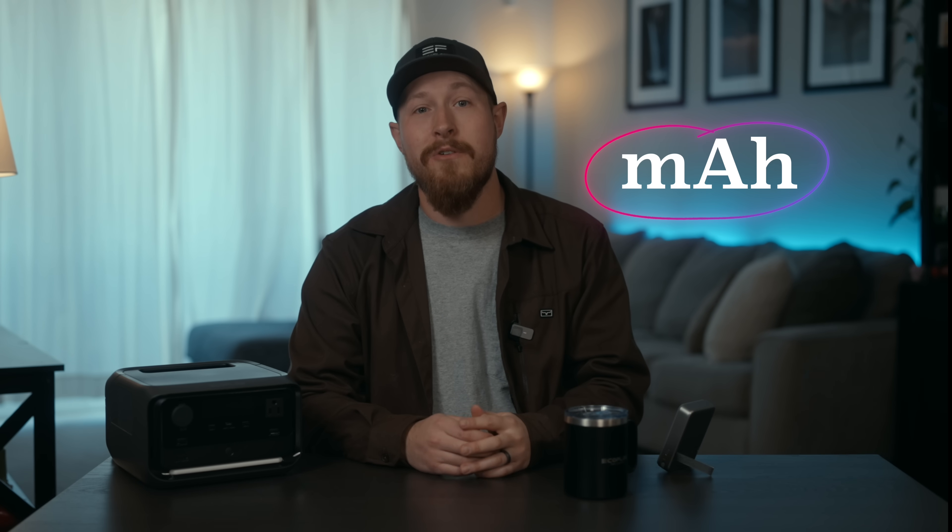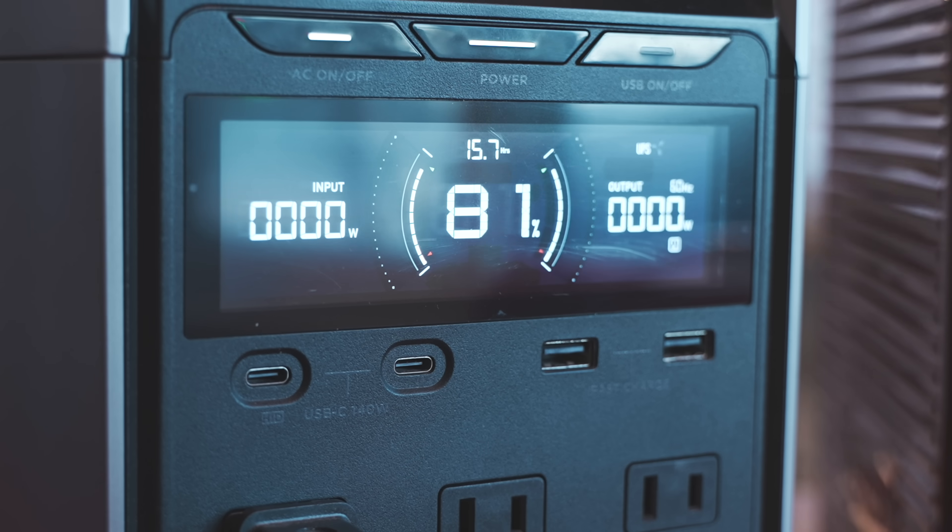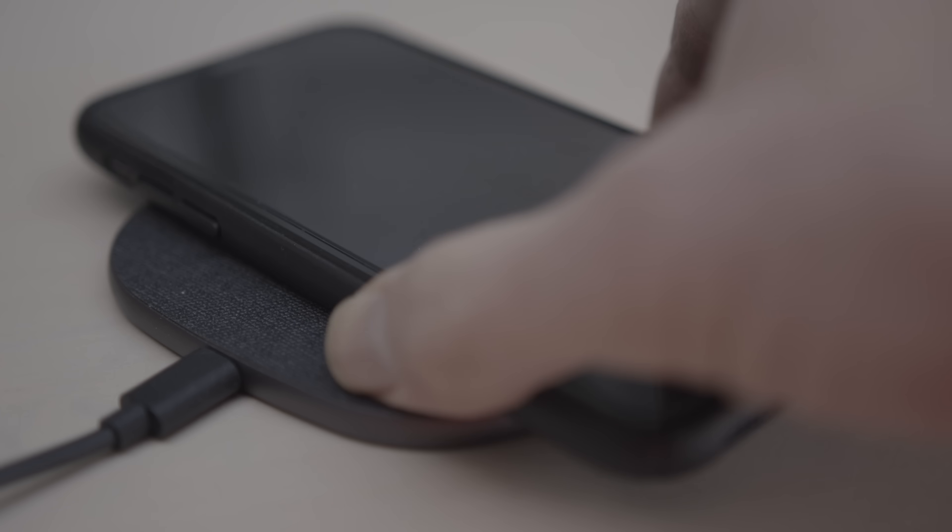Have you ever seen mAh on your phone or your power bank and thought, what does that even mean? And why do some batteries last like forever and others die in like an hour? Today I'm breaking down what mAh really means and why it matters when you're looking at something small like your phone or something way bigger like the River 3+. So let's get into it.